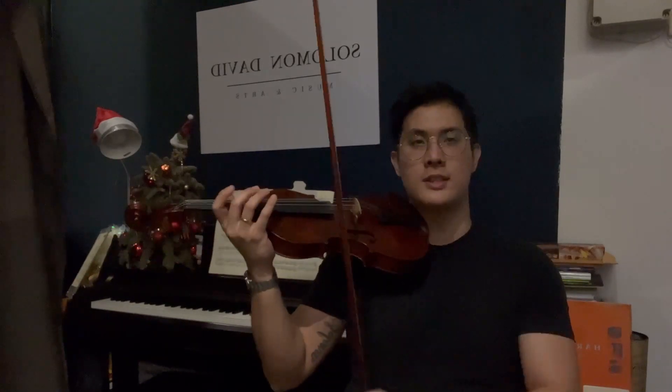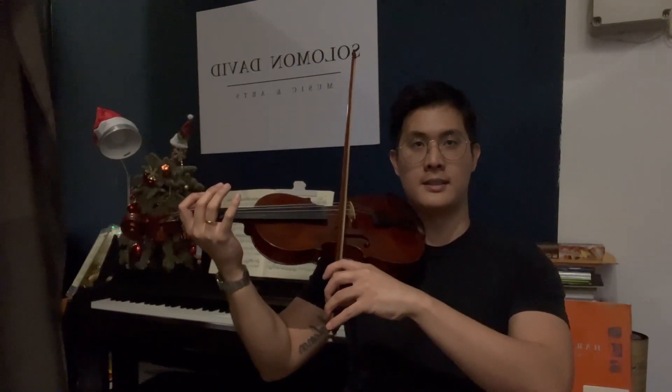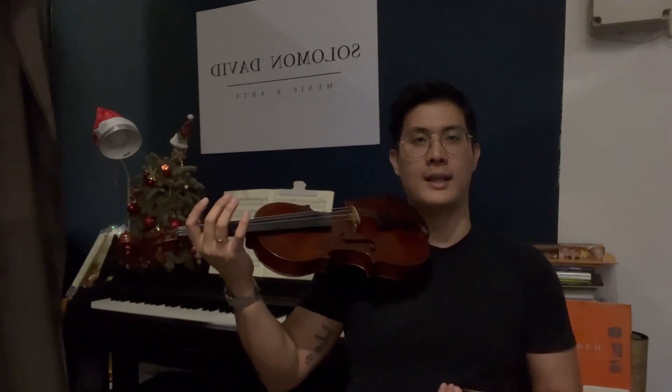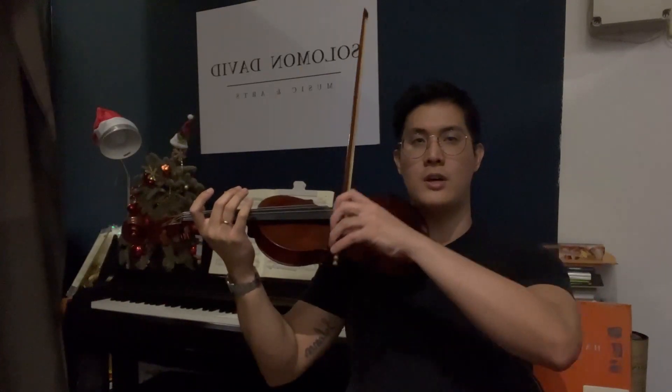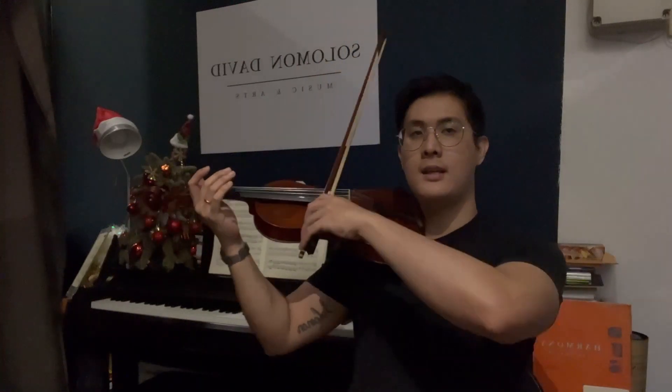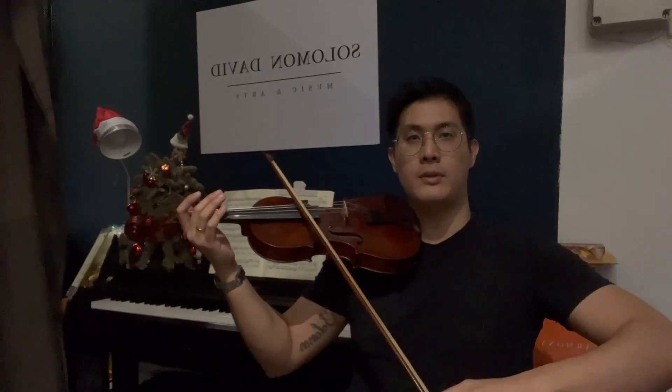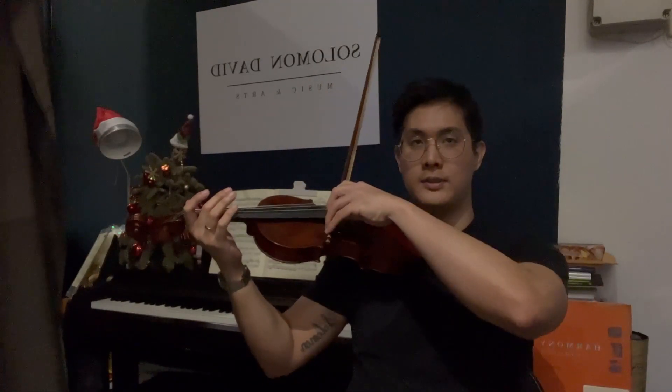Many times, students trying it for the first time tend to waver, so their bows go something like this. As you can see, it does not produce really good sound when you bow sideways — I call it the chicken wing. The reason for that is because when you draw your bow on the string, for example the A string, I want you to look at my elbow. I'm pulling backwards, and that's causing the bow to drift to the fingerboard. Notice how I drift by pulling my elbow in a backward motion.